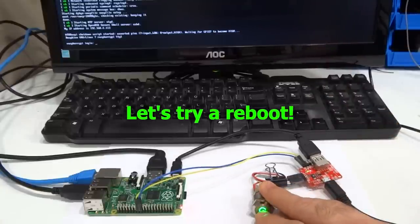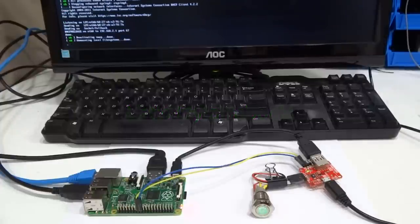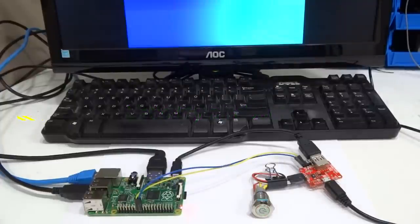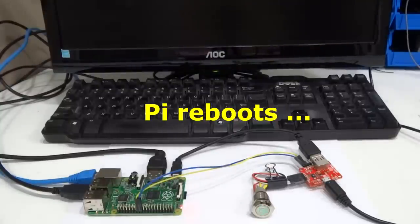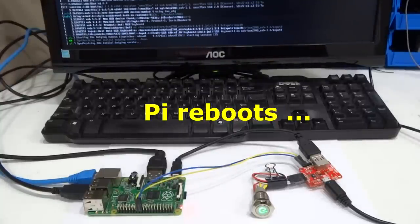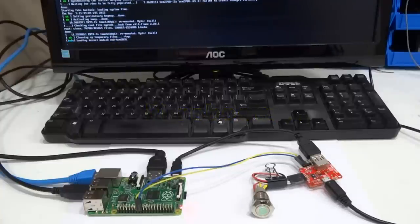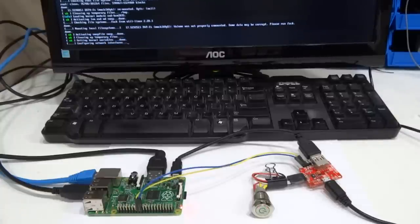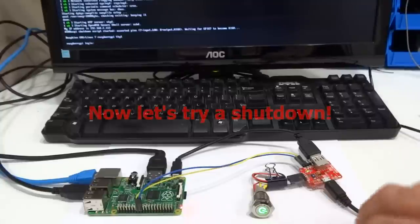To reboot, press the button for no more than one second. This issues a short pulse to the Pi through the shutdown signal and you should see the red LED turn on briefly on the ATX Raspi. The script detects this pulse and reboots the Pi. The button backlight will blink rapidly for up to a minute while waiting for the Pi to reboot. Once it reboots the boot okay LED turns on again and everything is back to normal.